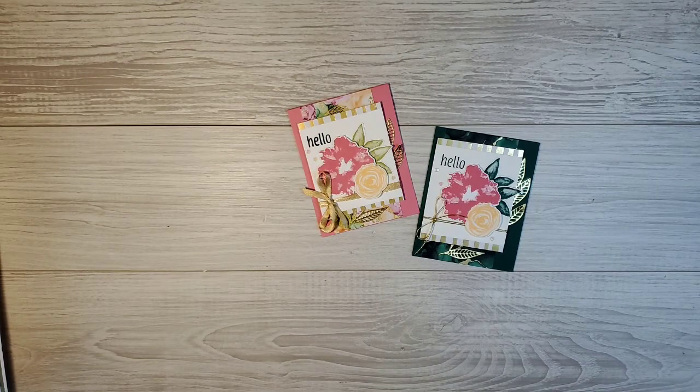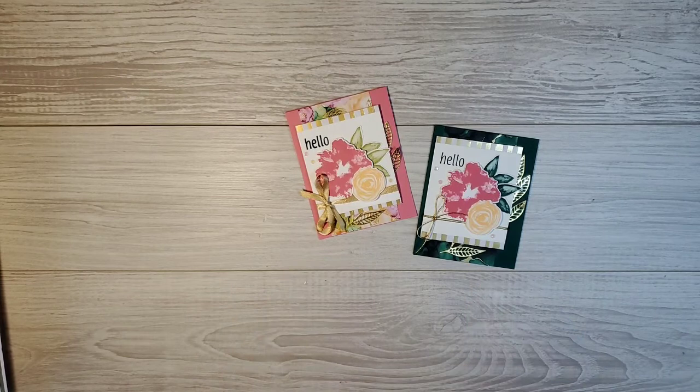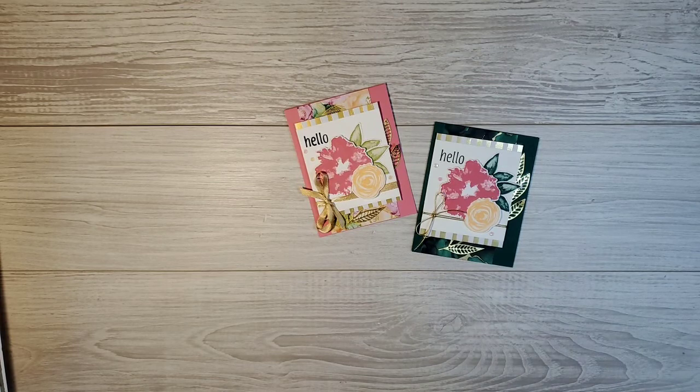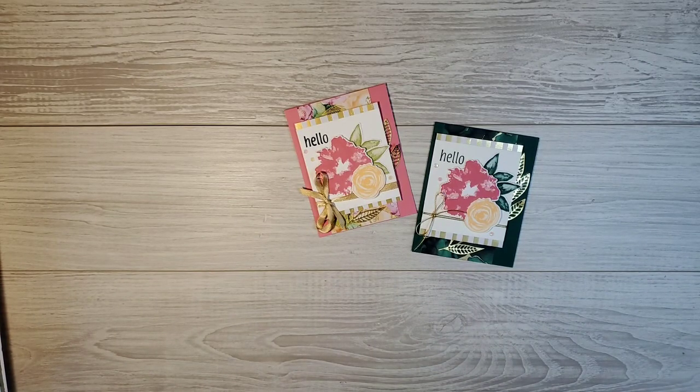Super excited to do more crafting with this set - you're going to see lots more with it from me because I'm not going to be able to put it down! Thanks again for joining me, that's all I have for you tonight. I hope you learned a thing or two. Join me again right here next Monday - actually next Monday is Memorial Day, so watch your email and my Facebook page to find out if I'll be live. Other than that, I'm here every Monday at 7 Central Time. I had a blast tonight - thanks so much for joining me and we'll see you again here on my next Make it Monday!